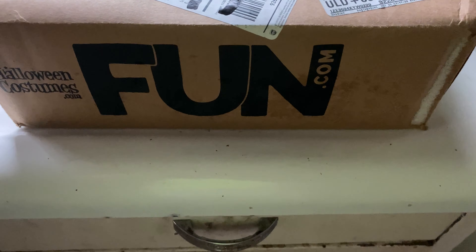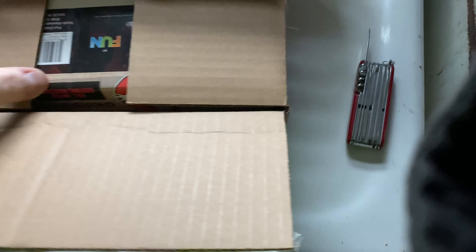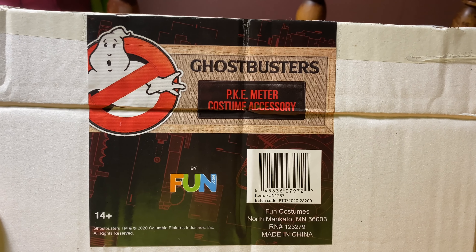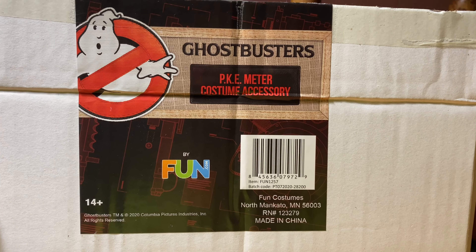Well, before I open this, let's take a look at this footage I shot earlier. Let's get a closer look at the label here. Ghostbusters PKE meter, costume accessory, fun costumes, blah blah blah. Made in China.